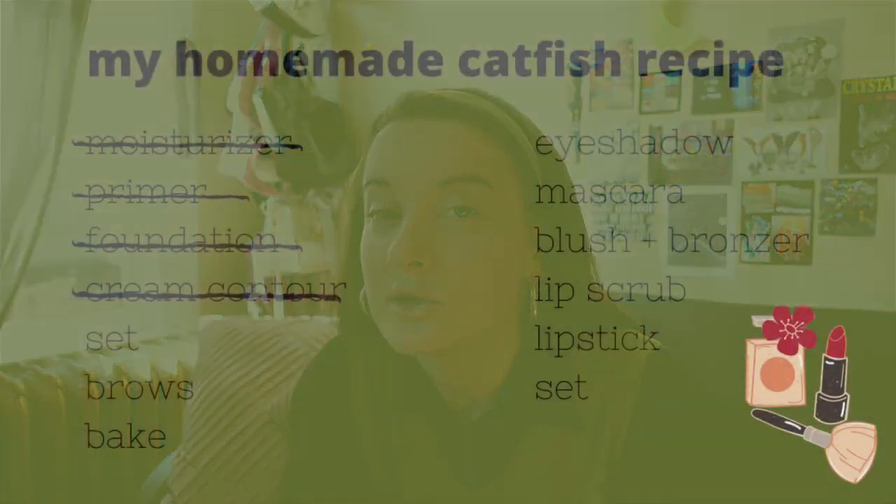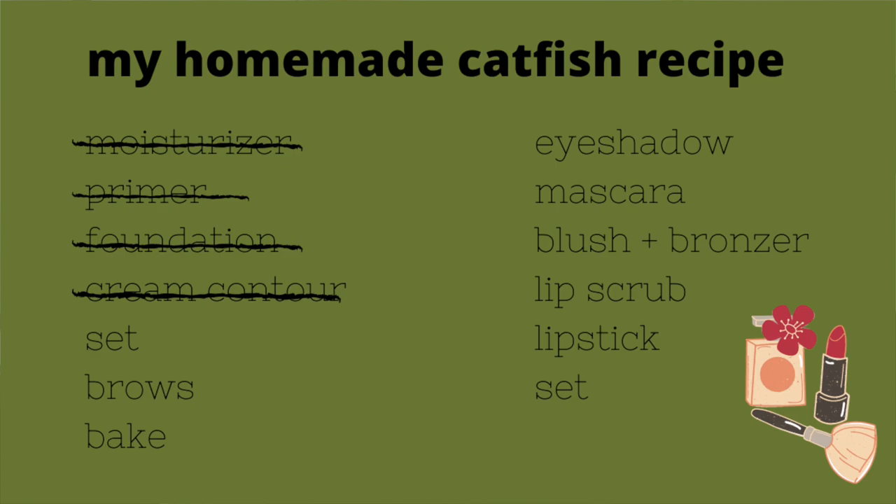Next is a little bit of cream contour — I'm using this dual-ended contour stick from Wet n Wild. I like to place it kind of high up on my cheekbone, just a little above where you suck in and see that line. It helps bring the face up. I'll also put a little in the crease of my eye for that wolf eye look, a bit on my forehead, and a little on my nose.